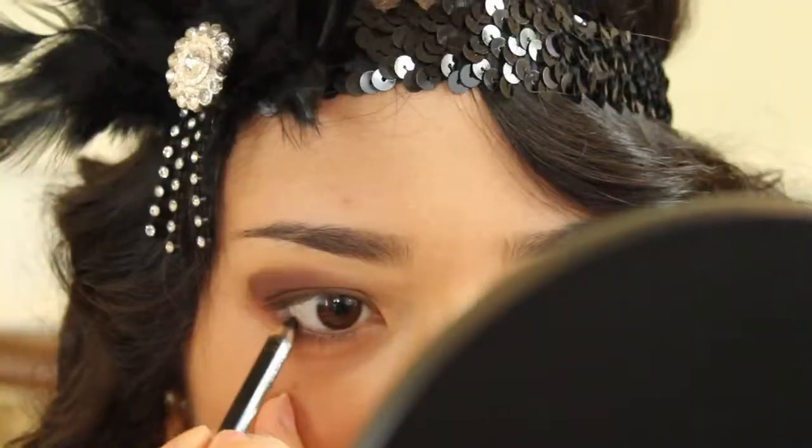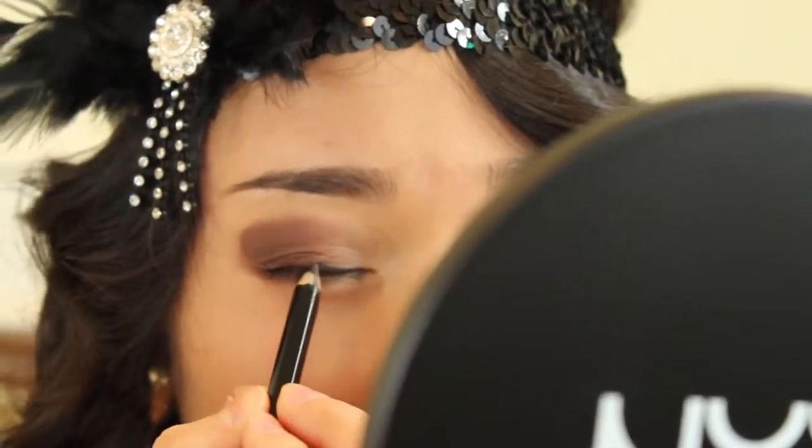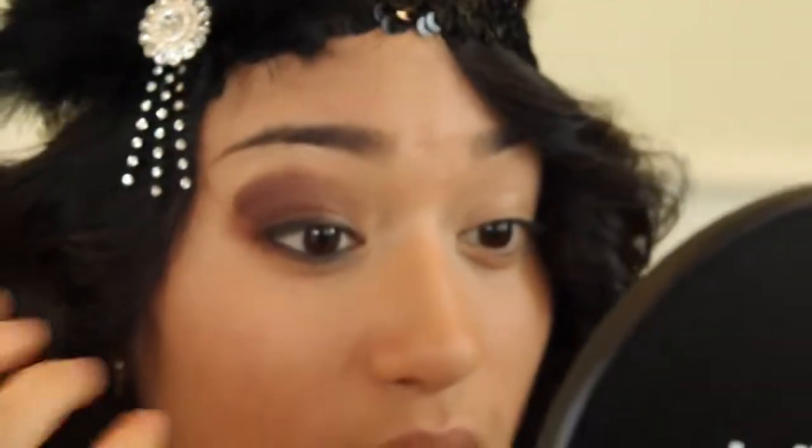With NYX's Kohl Kajal Black Liner, use this to create a more smoked out effect. You can apply this on your lower waterline and top lash line. Feel free to use your finger to smudge the rest out and create a more sultry effect.